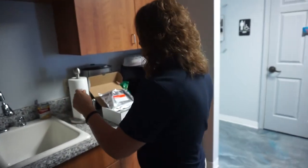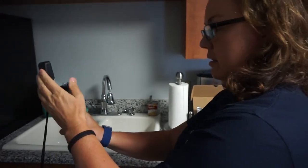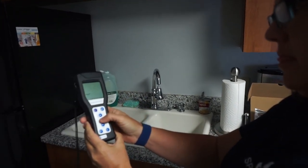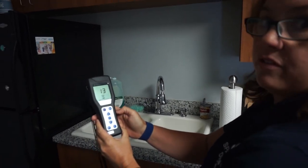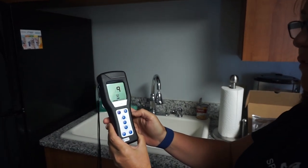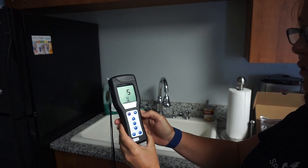Now we're going to put it in our machine — another 15-second countdown and it's going to tell us where we're at. Anything above 30 is considered unsanitary for food areas.